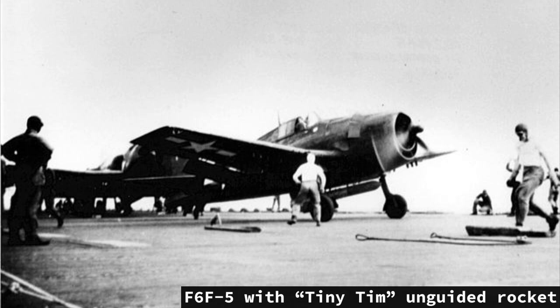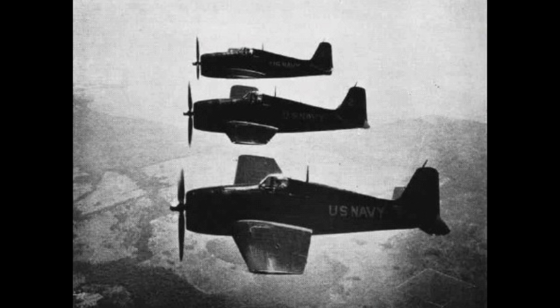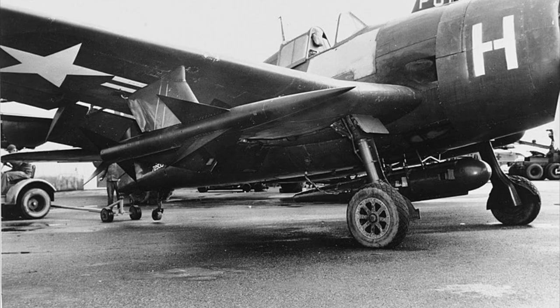Two new armaments were tested on the F6F-5. The first tested the Hellcat's ability as a torpedo bomber, with a Mark-13 aerial torpedo slung below the center fuselage — though this never went into combat. The second was the use of Tiny Tim unguided rockets: an 11.75-inch air-to-ground and anti-shipping 1,200-pound rocket developed in 1944 with a 148-pound warhead, capable of attacking Japanese targets outside anti-aircraft range. Two could be mounted under each wing near the fuselage. In June 1946, F6F-5s would be used as the first Blue Angels aircraft, painted glossy blue with gold leaf lettering, before being replaced by F8F Bearcats in August 1946.